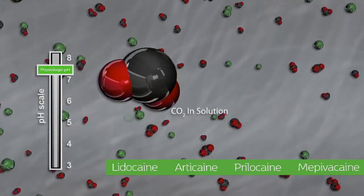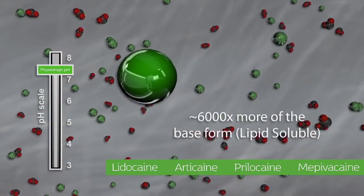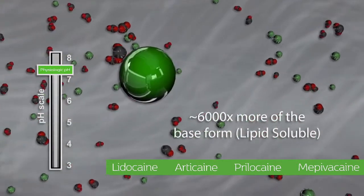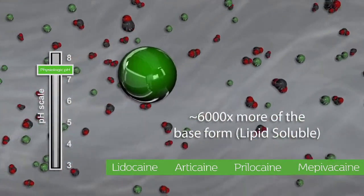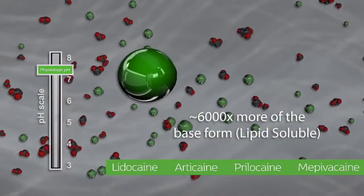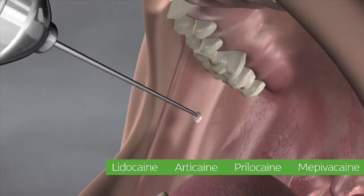All of this is done under positive pressure in order to maintain the stability of the solutions and enables the volume inside the anesthetic cartridge to be kept constant. Onpharma's sodium bicarbonate buffering solution predictably adjusts the pH and amount of CO2 in the local anesthetic cartridge to the Onset target zone.